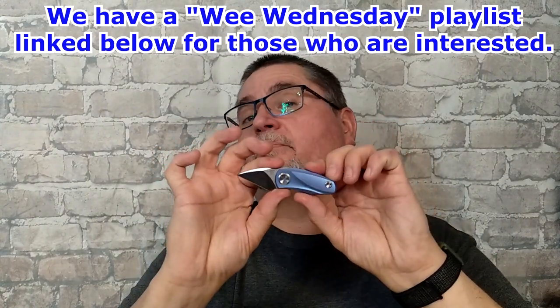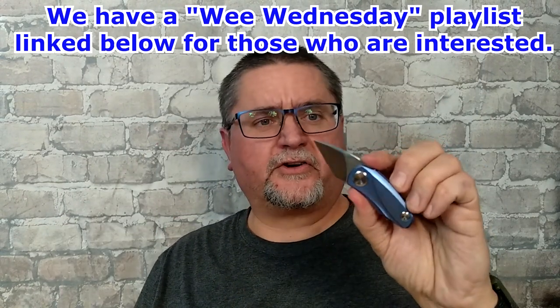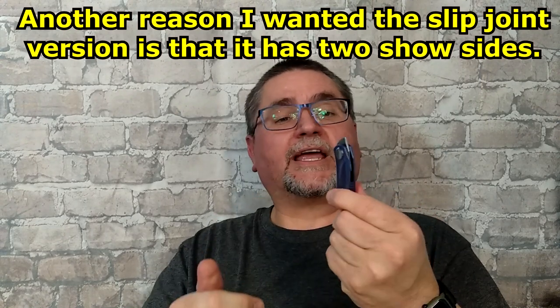This little guy is not a budget knife. Retail I think is over $100. I bought this finally — Ostap Hel is my favorite knife designer, so I really, really wanted one of these. I got this thing from White Mountain Knives. The Tulip comes two ways: a slip joint or a frame lock. I got the slip joint version.